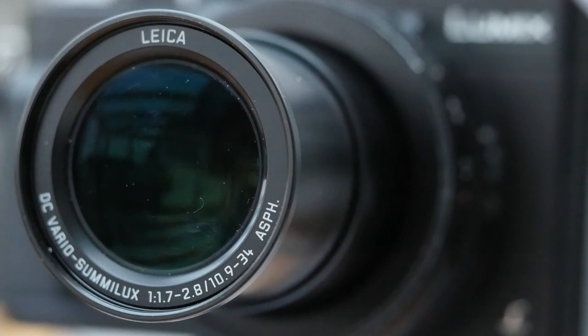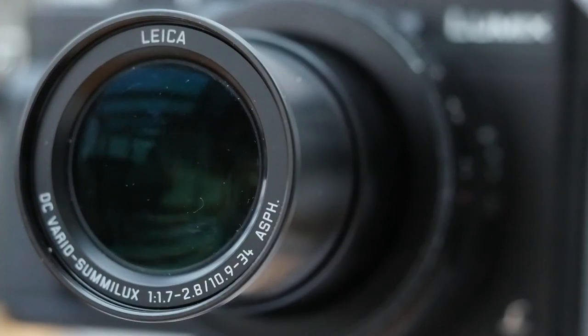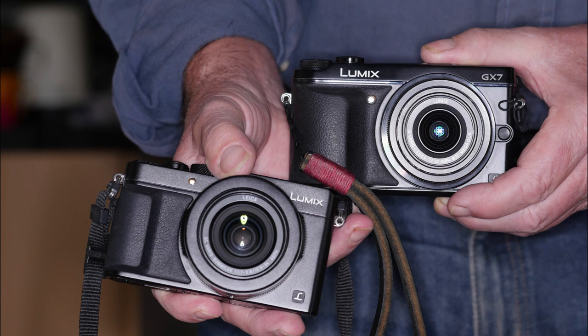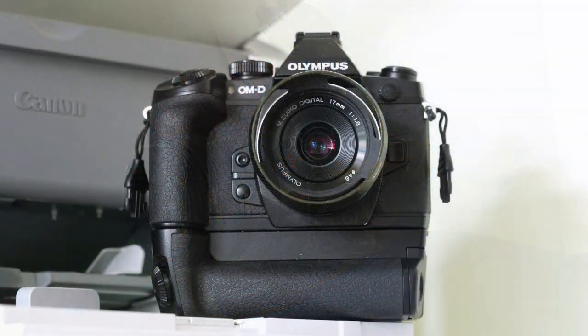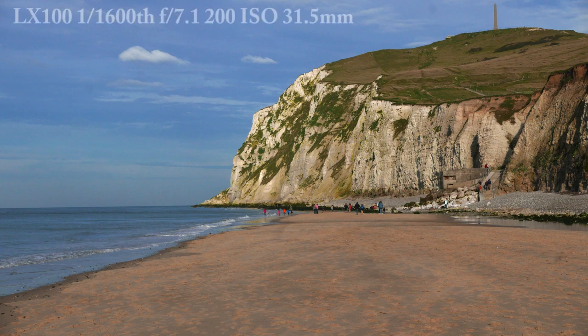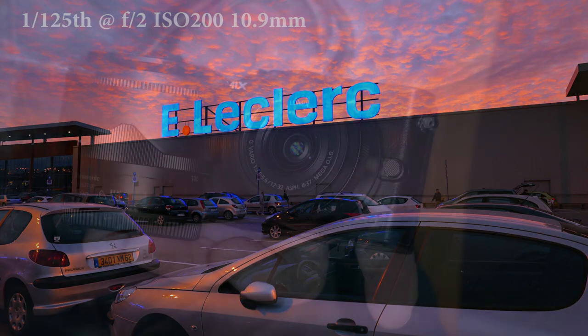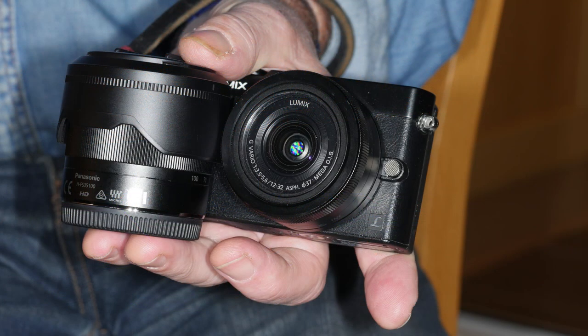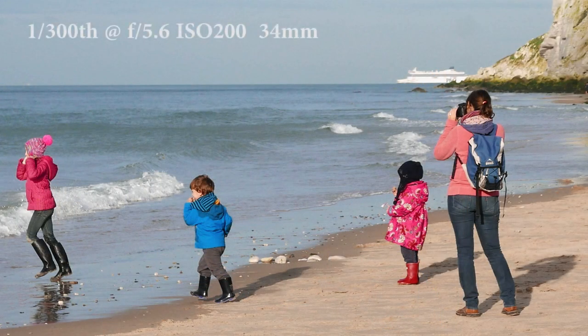So why am I reviewing what is an upmarket fixed lens compact camera? Well, the LX100 is a sort of ornery Micro Four Thirds camera, because it does use an MFT sensor - the same one as Panasonic's GX7 in fact. I am reviewing it from the point of view of a photographer who owns a Panasonic GH4 or Olympus E-M1 and is looking for a second camera - something to take everywhere, with most of the quality but smaller than the flagship cameras. The compact loses out on image quality and versatility, so for a second camera we want great image quality, compact size and a fast zoom lens.